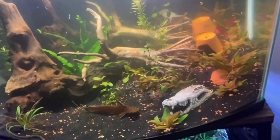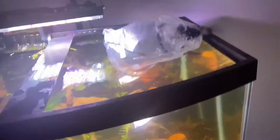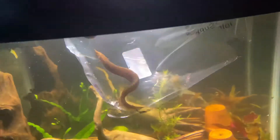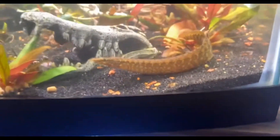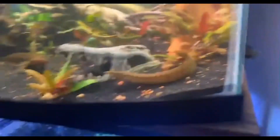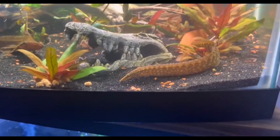All right, the wood catfish is chilling there. Now time to release the chameleon spiny eel — there he is, he is so pretty! Look at him — you have the wood catfish, chameleon spiny eel, and if you look closely you can see the snout, that tiny thing — the papa eel. There we go, all the boys are in the new tank, hopefully they like it!